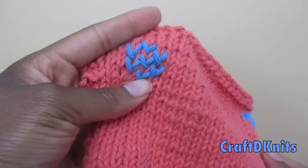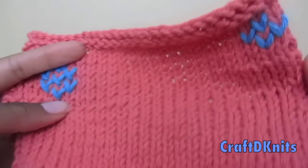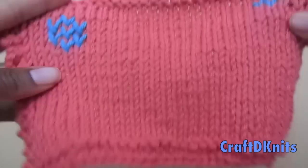Hello there my crafty knitters. Welcome back to the Knitted Oaks channel. Today I'm going to be showing you how to do the duplicate stitch.